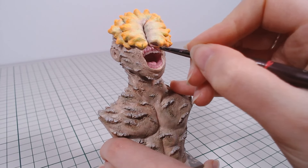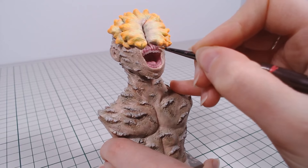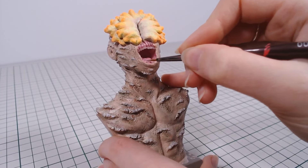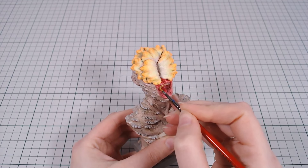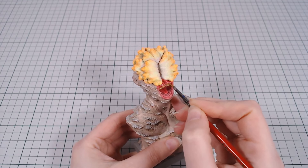Then I fixed up the color of the gums a bit and stained the teeth with diluted yellow and brown paint. Seems the only routine he doesn't have down is the dental one — but it's understandable, kind of hard to do with no arms.